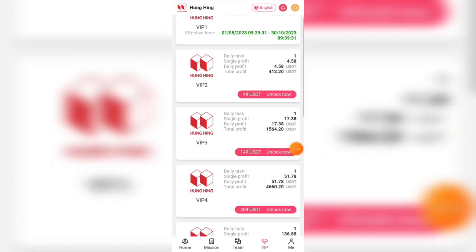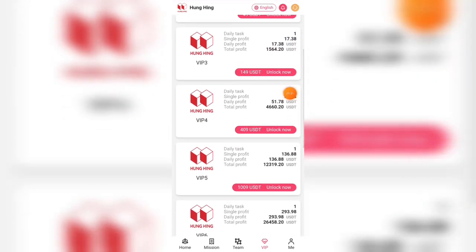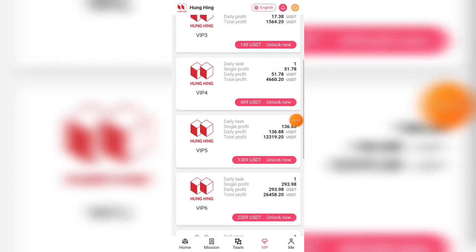Now I will introduce you to the VIP levels. Here you can see the types of VIP levels. I have successfully upgraded to VIP 1 as soon as the recharge was complete.